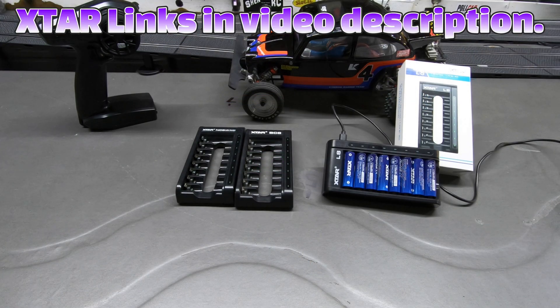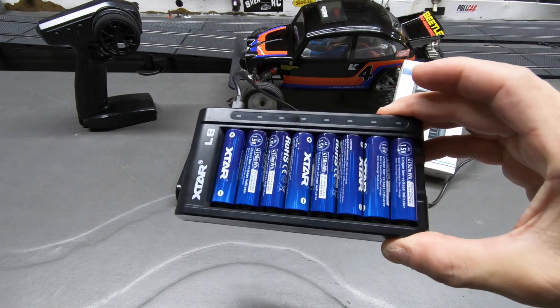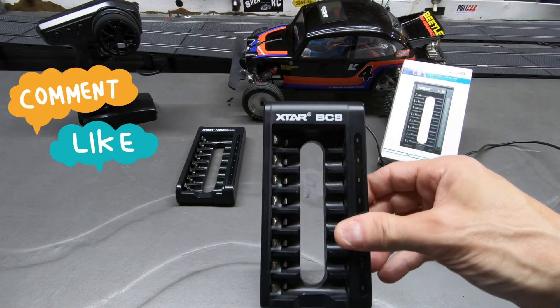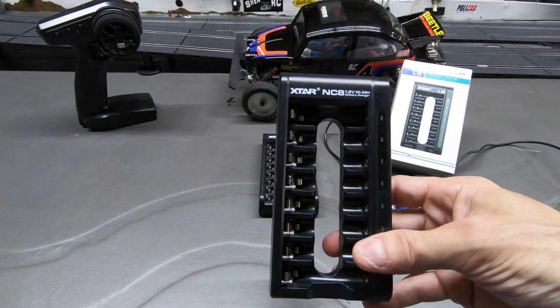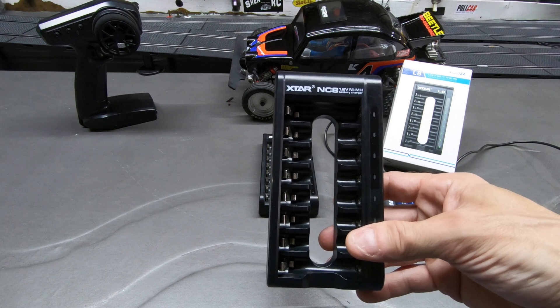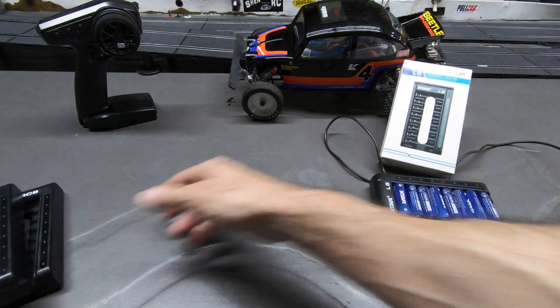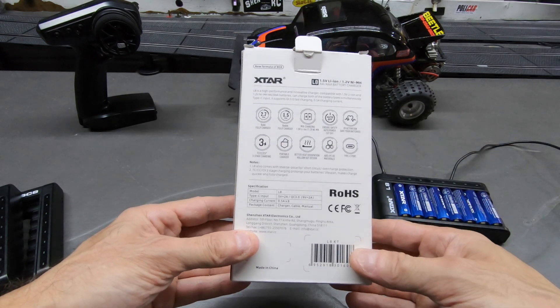Hello guys, Steve Hirsch, NRC. I have a treat for you today. I got a new X-TAR L8 charger in — you can see it here. It's a beauty. I love their products. I have their BC8 for the NIMs and I have the NC8, which is a 1.2 volt NIM charger and the 1.5 volt lithium ion cell charger, and I love those. This is the upgrade version and here are the specs on this one.